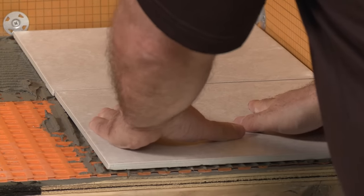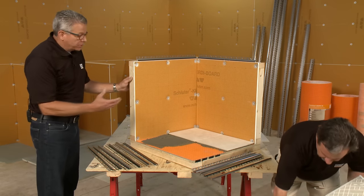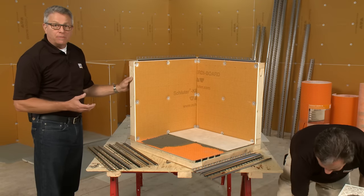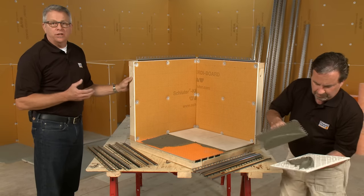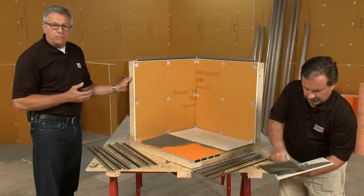It's always a good idea to back butter any large format tile to ensure you're going to get proper coverage. If this was a wet area where we would need a very high amount of coverage — 95% or better — we should aim for 100%, but we understand realistically it might not be easy to achieve, so 95% would be good.